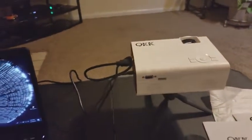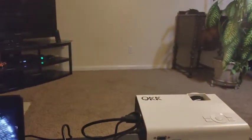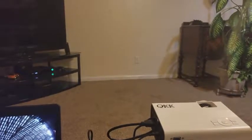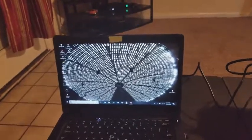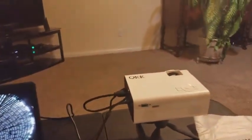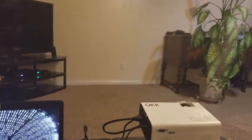Good evening everybody. I wanted to do a quick review on the QKK mini projector. I just got this thing — I was in the market for a projector and it has been a lifesaver. I use it for work: I go and do trainings at various job sites, and a lot of times there's no TV or projector to hook into. So I'd have six to ten people crowding around my computer screen, which isn't very big. I bought this to carry to job sites and project onto a wall or screen for a better learning environment.